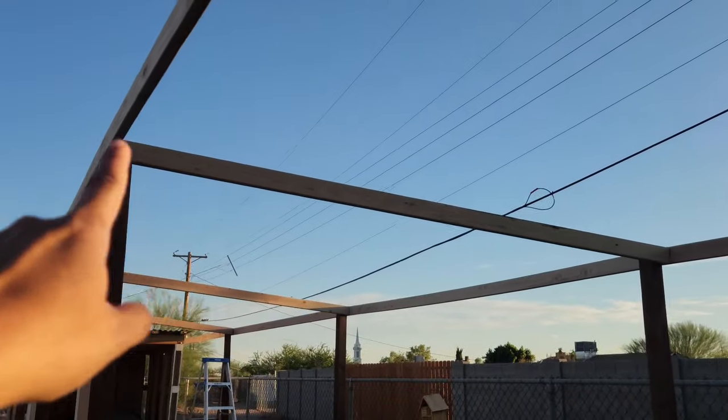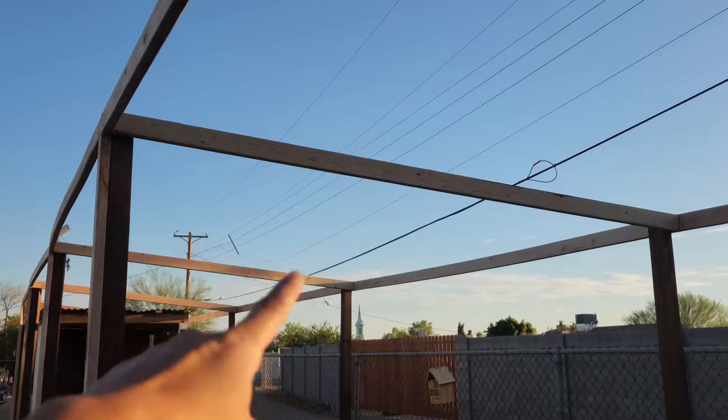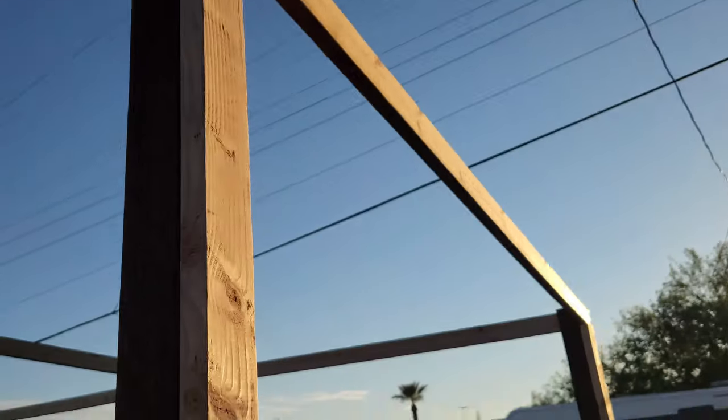He also put the beams on top that will hold the roof. So that's what we're doing today.